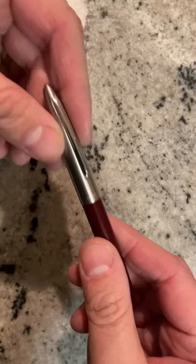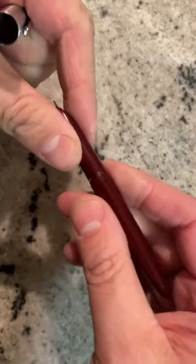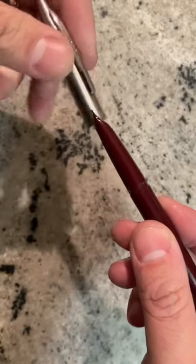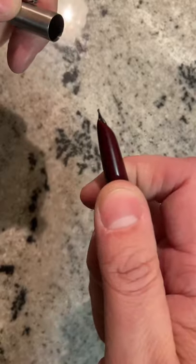Let's talk about the difference between a $3 pen and a $1,000 pen. This is a Hero pen made in China. It's made out of plastic and it has a metal cap. It's very lightweight. It has a steel nib.